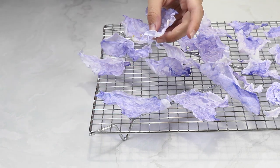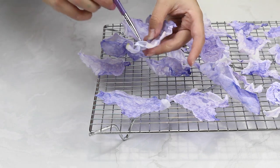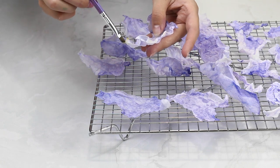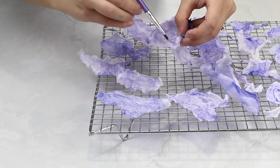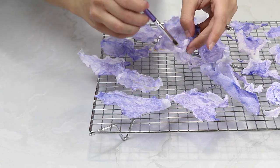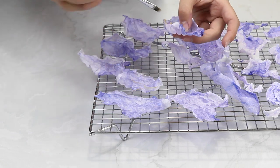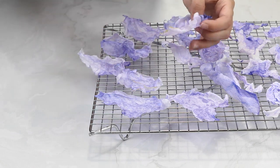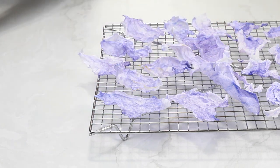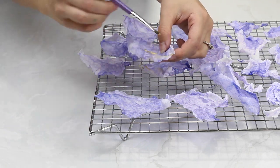I always love seeing your pictures and what you guys make. You can add the gold details to all the different sails or just a few, or you could even paint them with a different color. There are so many ways to get creative with these, so just have fun with them. When you're done painting your sails, remember to leave them out to dry for another 12 hours before using them to decorate your whipped cream cakes.